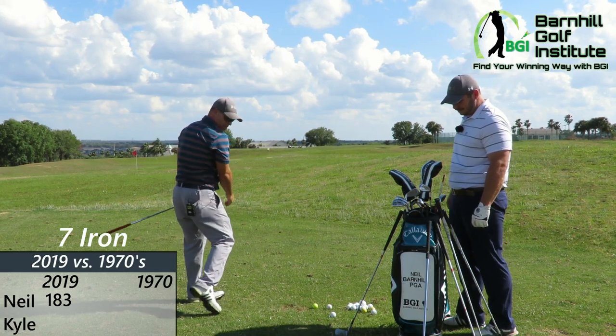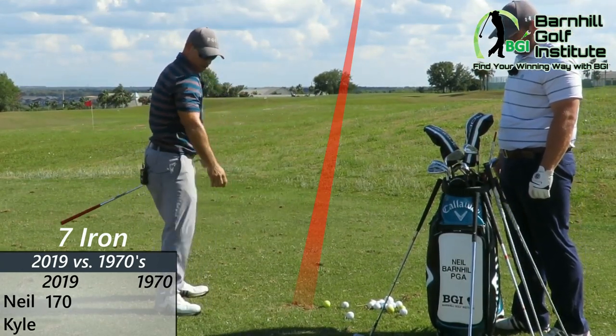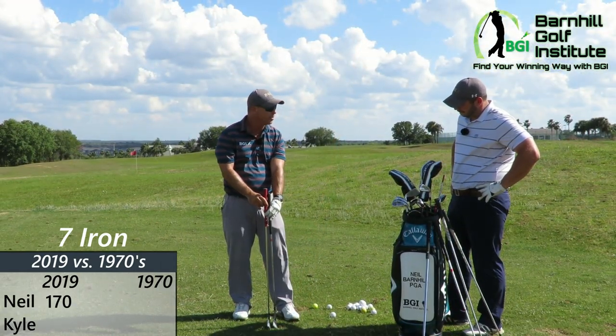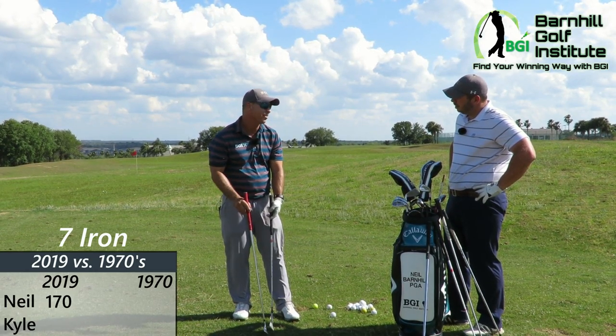That's probably a little bit more stock — that's my normal, about 170. Right on it. Time for the butter knife. You can see I got about an inch difference here, so that does have some — that makes a huge difference. And we didn't measure the loft, but I imagine the loft is probably a lot less with the current day seven iron.